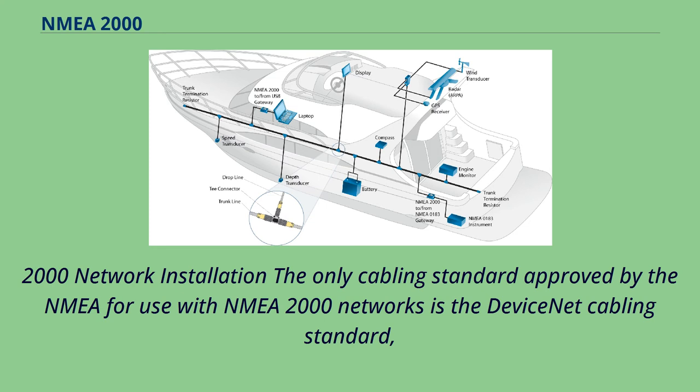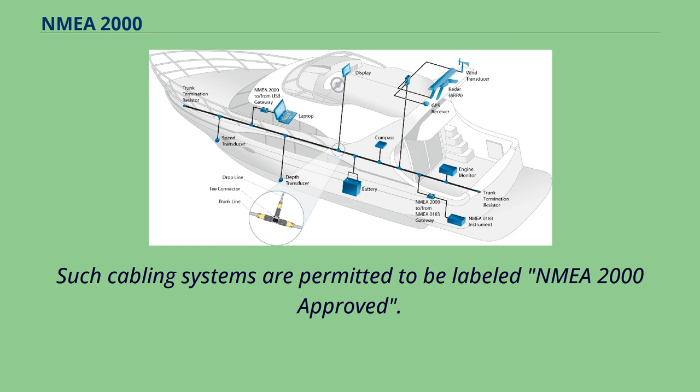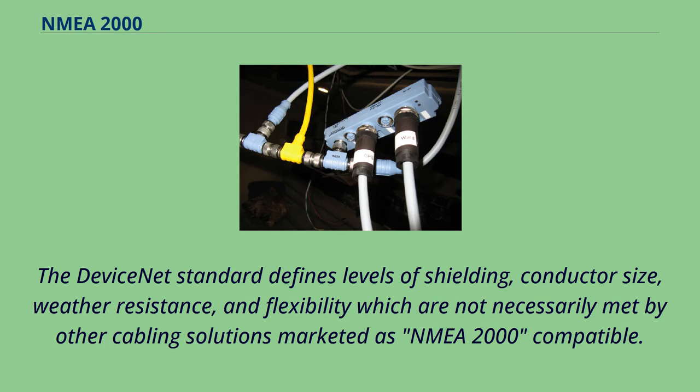The only cabling standard approved by the NMEA for use with NMEA 2000 networks is the DeviceNet cabling standard, which is controlled by the Open DeviceNet Vendors Association. Such cabling systems are permitted to be labeled NMEA 2000 approved. The DeviceNet standard defines levels of shielding, conductor size, weather resistance, and flexibility, which are not necessarily met by other cabling solutions marketed as NMEA 2000 compatible.